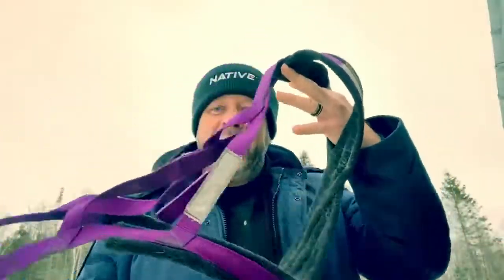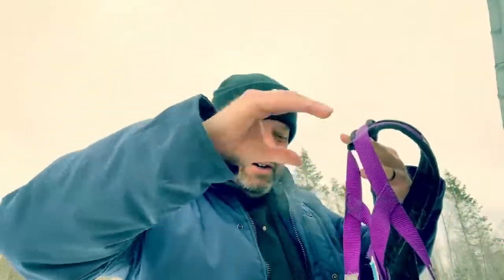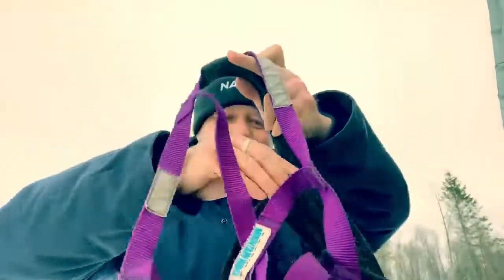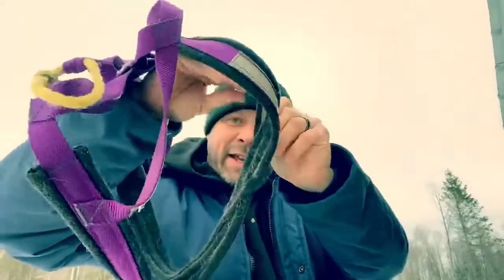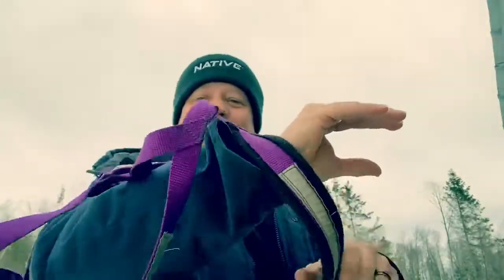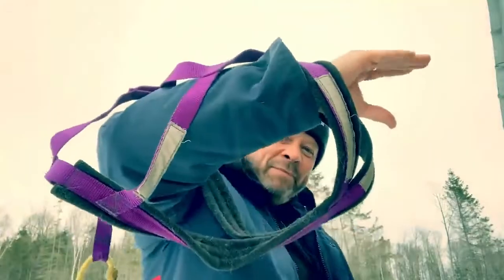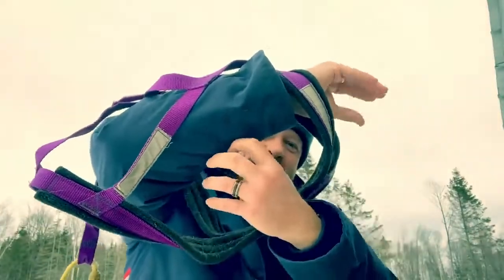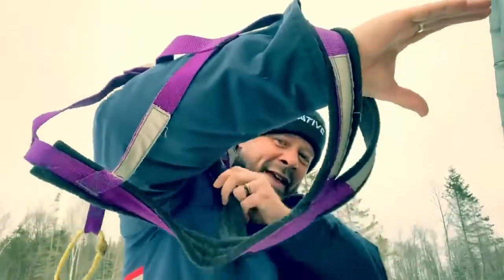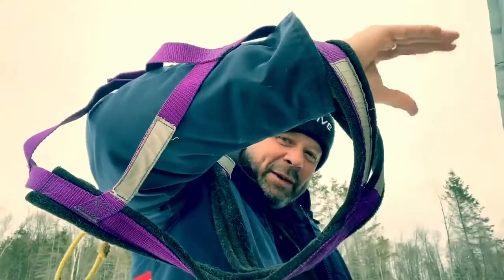So if you would imagine the business end of a dog, you would want to put this back section through and then the front section through. It's my dog puppet — you'll have to bear with me. Then you'd put the right leg through this side and the left leg through this side, and that's how the harness sits on the dog. I'm going to show you that in real life with one of our sled dogs here.